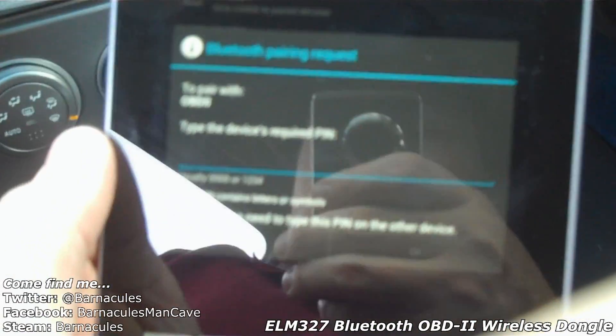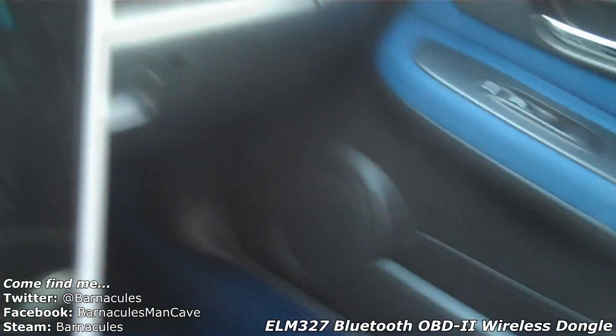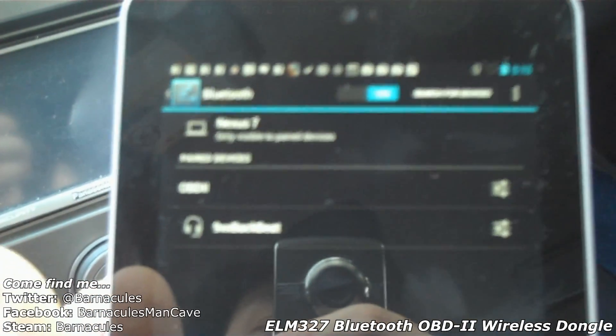Okay, we're going ahead and pairing up with the device. I found it — it's named OBD2, that's convenient. Now we've got to enter the PIN. There we go, we're paired. The PIN number was 1-2-3-4.